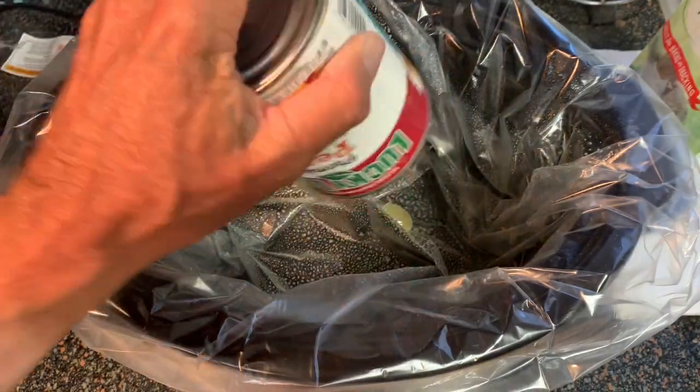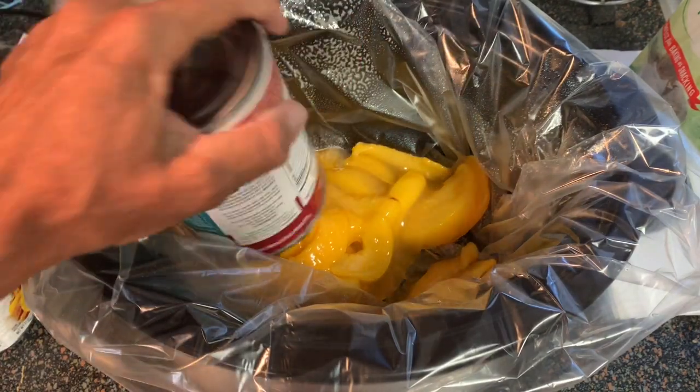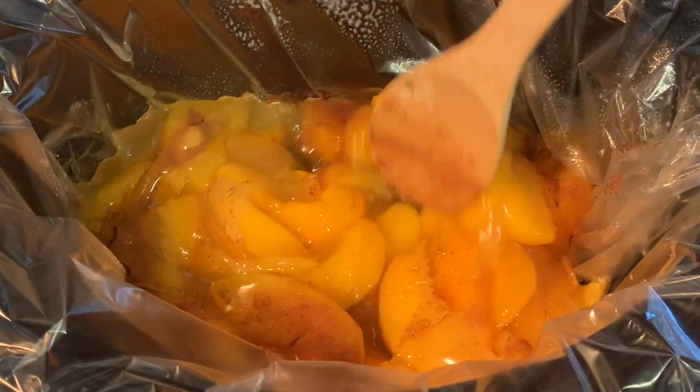Take two cans of peach pie filling. I like to use the pie filling instead of fresh because the filling is already made for you — you don't have to mess with that. Once you have your peaches in there, go ahead and hit it with cinnamon. Put as much as you like — what's a cobbler without cinnamon, right?